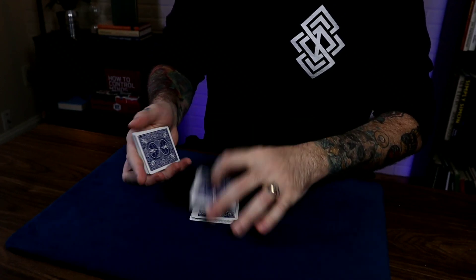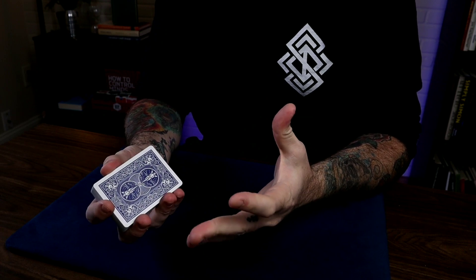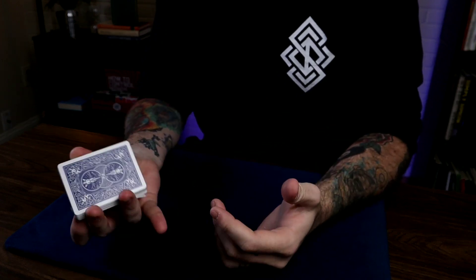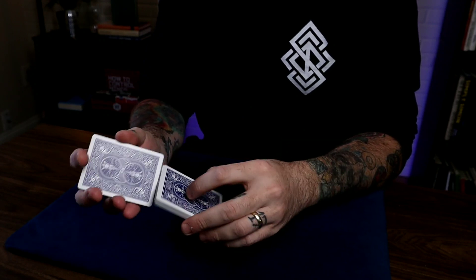So why should you learn the Ferro Shuffle? Well, you don't have to. The reason why a lot of people use the Ferro Shuffle is because it has a lot of advantages for tricks that can't be accomplished without the use of perfectly interwoven cards.